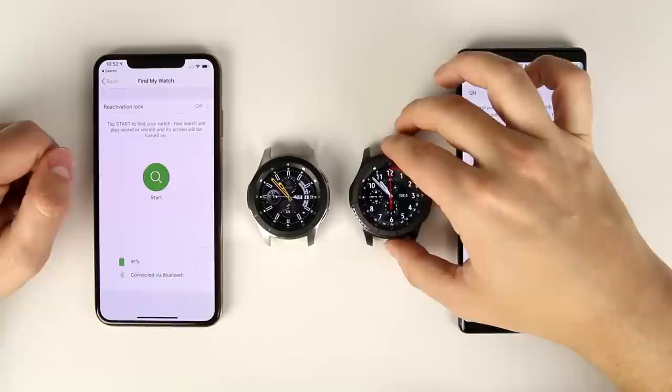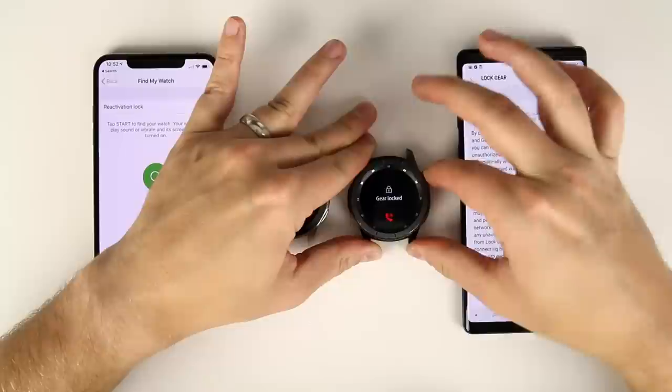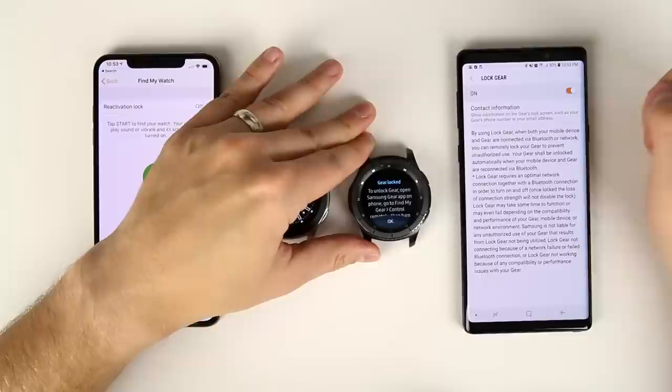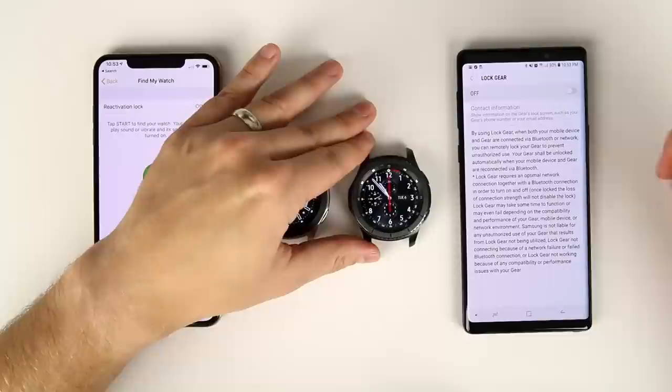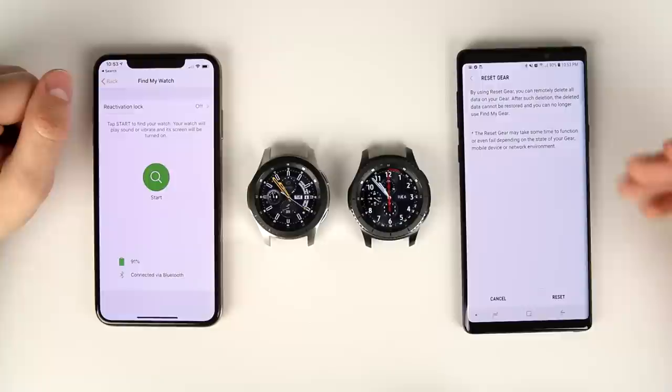There's also an option to lock the gear remotely — tapping it locks the watch so that pressing any buttons or rolling the bezel does nothing. It displays a 'gear locked' message requiring the smartphone to unlock it. You can also remotely reset the gear, so if you lose it or someone steals it, you can erase all the data — these features are not available when connected to an iPhone.